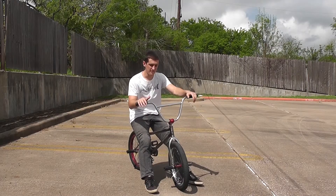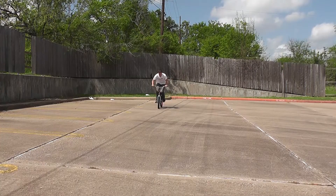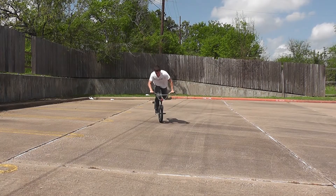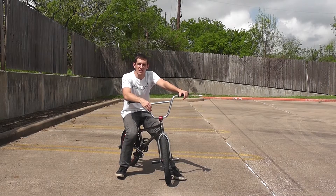You just hop up and then throw your back end up. These are going to take a little bit of time. Changing over to hopping into them definitely took me a little while, but it was definitely worth it. Once I learned how to do that, I feel like my hang fives were a lot more solid than before.